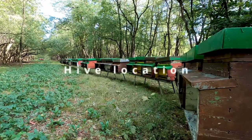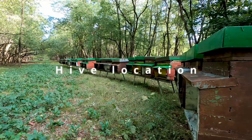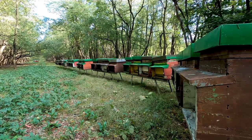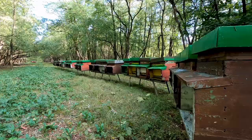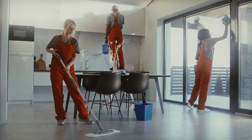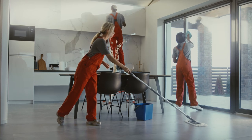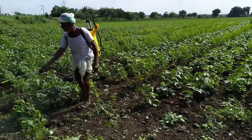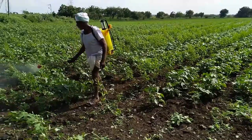Now, hive location. You're going to need to choose a location with plenty of sunlight, shelter from strong winds, and easy access to water and nearby flowers and plants. If you use commercial cleaning products or paints in your home, make sure the hives are far enough away because many chemicals and pesticides can harm your bees. For environmental reasons, pesticides in general should be avoided, but that's a topic for another video.